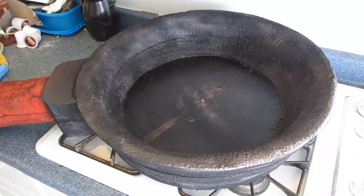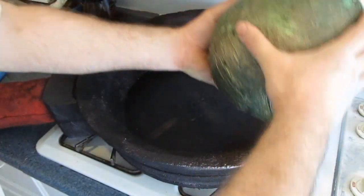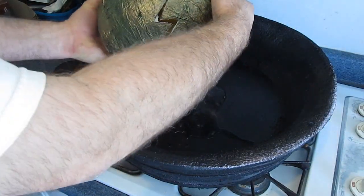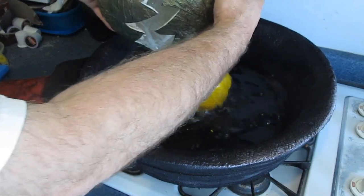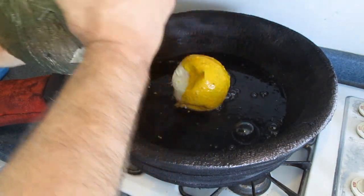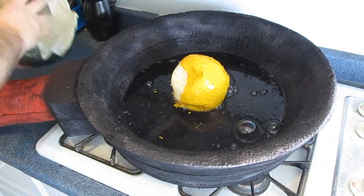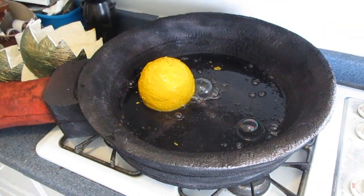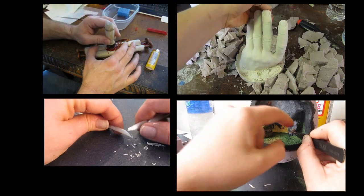There you go. Some sound effects and we're all set. Thanks for watching — remember there are lots more projects here on my YouTube channel and on my website StormTheCastle.com. Having a lot of fun. If you make a dragon egg, make sure you send me a picture — I'd love to see it and put it on my website. Serves eight.